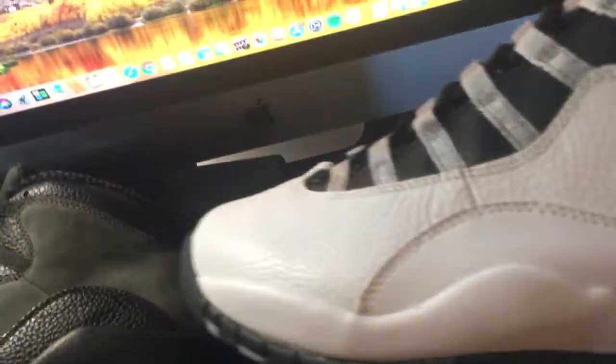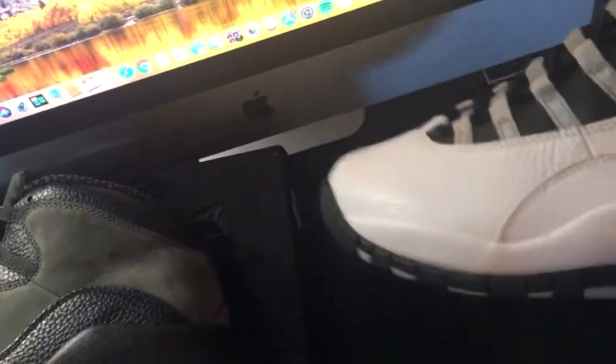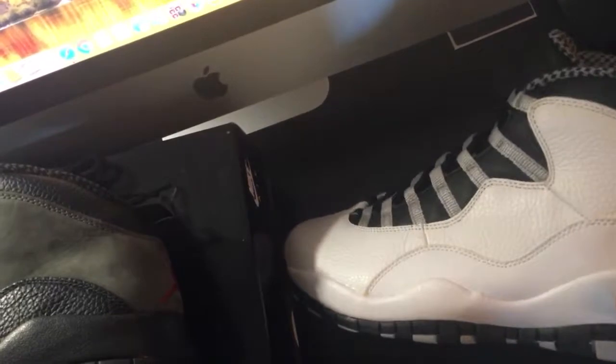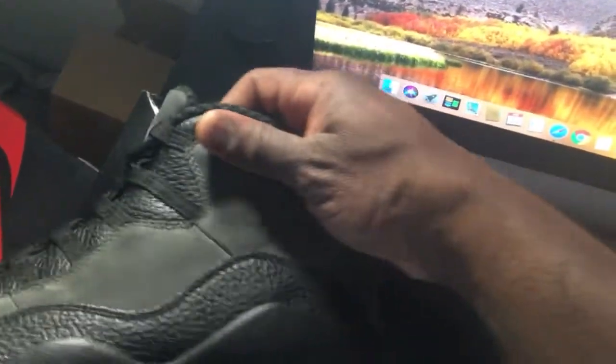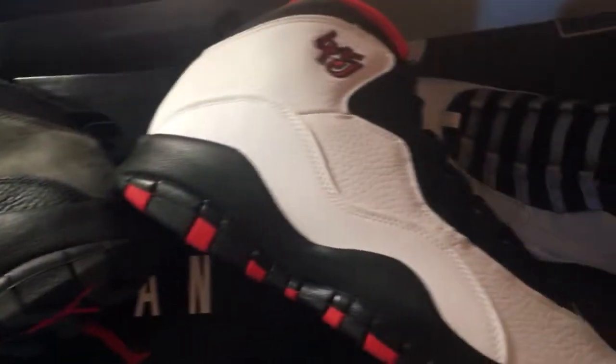Go check out that video on the Double Nickels in case you missed it. I also have these — the Steel 10s — which I'm hearing are coming out again this year, it was rumored last year as well. The Steel 10s are a dope shoe — that was actually the first colorway of the Jordan 10 I ever saw when they originally released. I don't know if I'm gonna grab a new pair since I already have these. Good quality shoe. Which one do y'all like — the Shadow 10, the Double Nickels, or the Steel 10s?